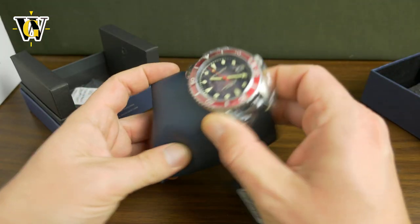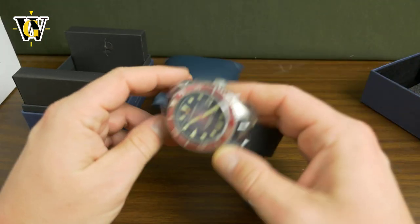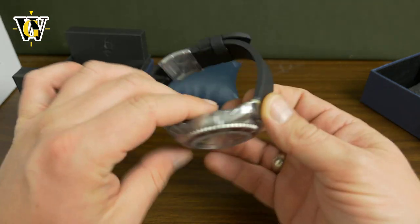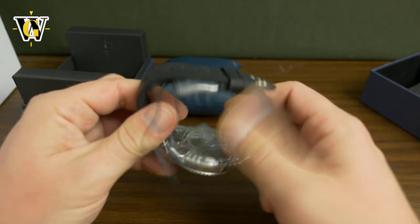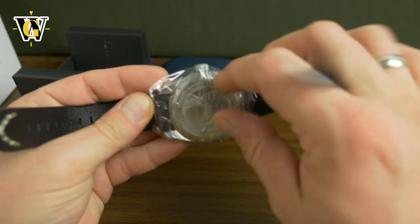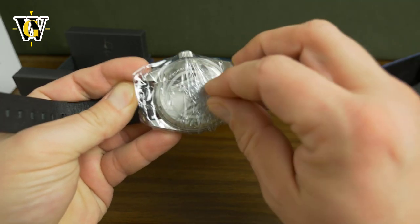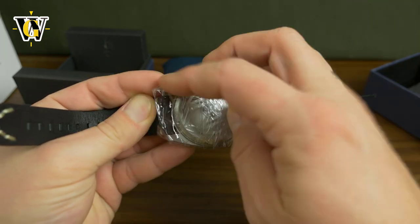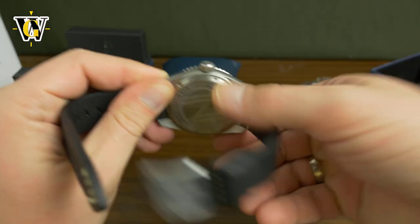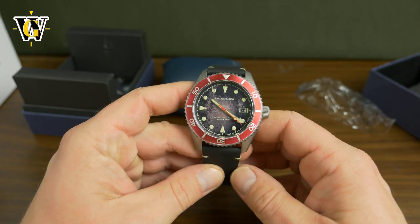And here it is. Their slogan or something was like, it came out of the sea, like it was buried in the water for years. And it has a lot of this protective plastic, so let's remove that first. There we go, and here it is.